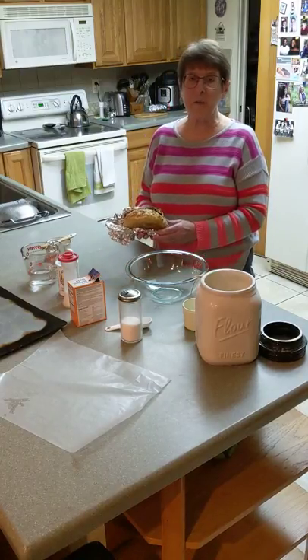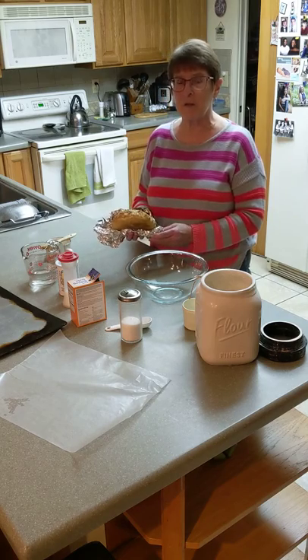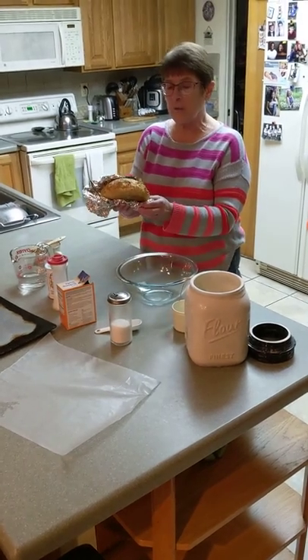I'm going to show you how to make an easy bread that you and your family can make for Maundy Thursday communion service. Here's what it will look like when it's finished.